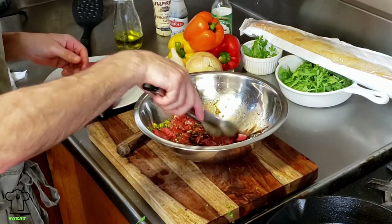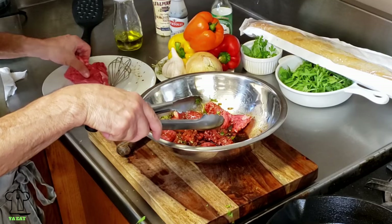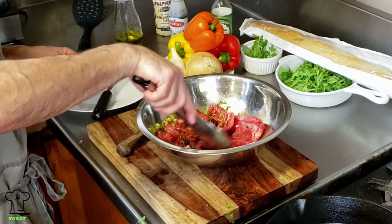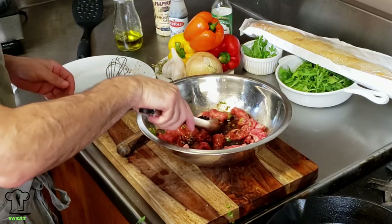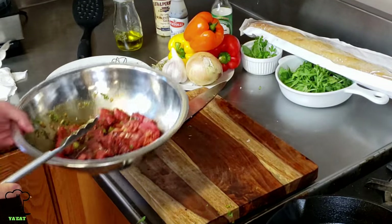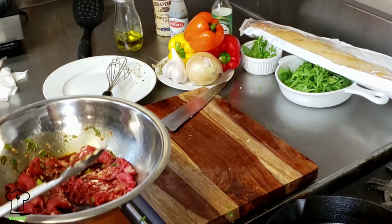You don't have to marinate this too long, but the longer the better. I would say you can leave it out for about 30 minutes. If you marinate the steak overnight in your refrigerator, it'll be even more awesome. While this is marinating, I'm going to cut up the peppers and the onion — we'll cook them off, then cook up the steak and eat.